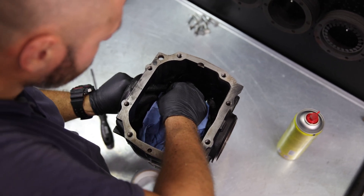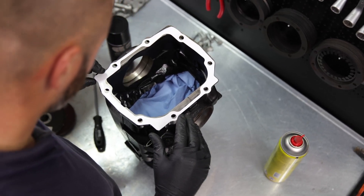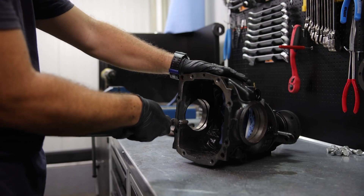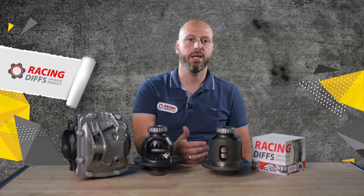Use brake cleaner to clean the inside area of the housing. Protect the pinion well from dust, as now comes grinding. Mark the housing with a spray using the pattern which you got from our swap set. Grind the sides of the housing until you lose the marks. Wash everything really well again with brake cleaner and dry it with air.